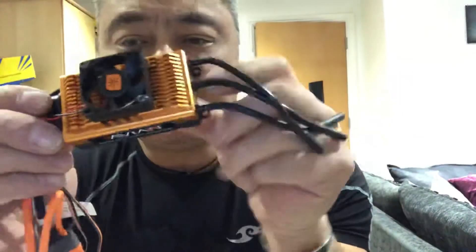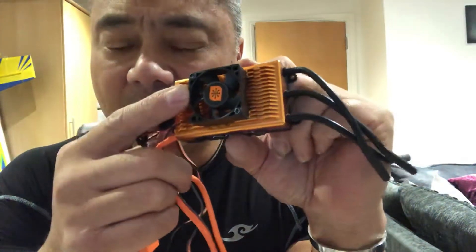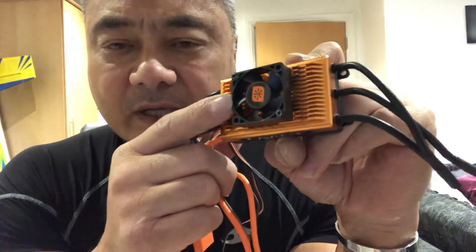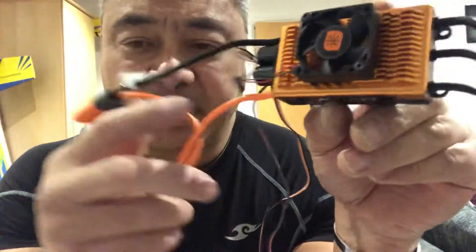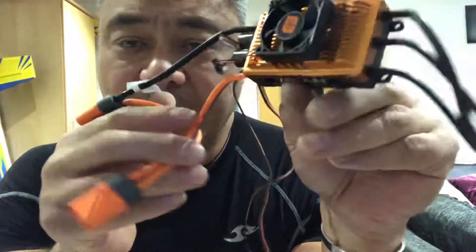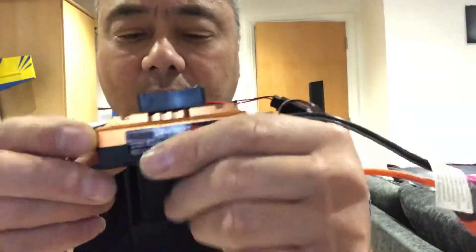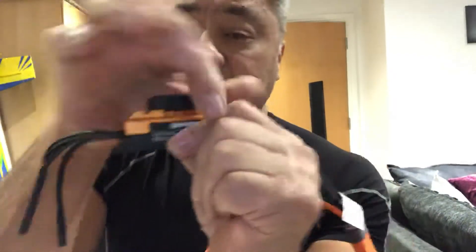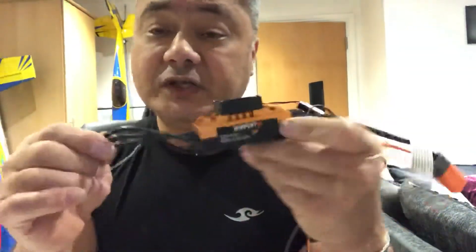I particularly like this — you get a fan unit as well. The fan unit is already located on there, and when you plug everything in it basically powers the fan and keeps the whole unit cool, even if you are stationary.